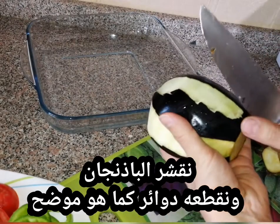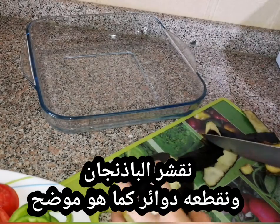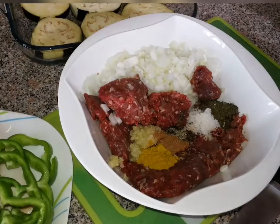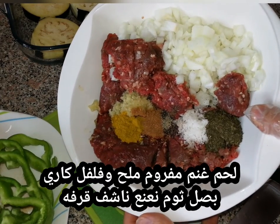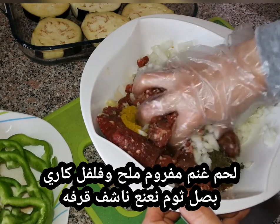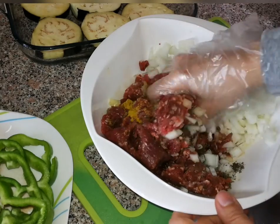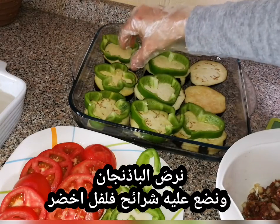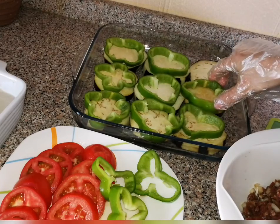I'm going to take a look at this video. I'm going to put a little bit on it.